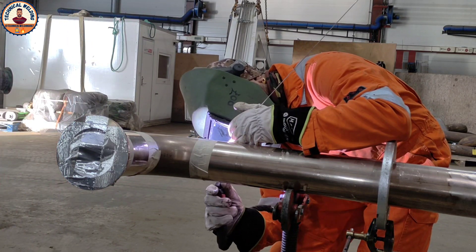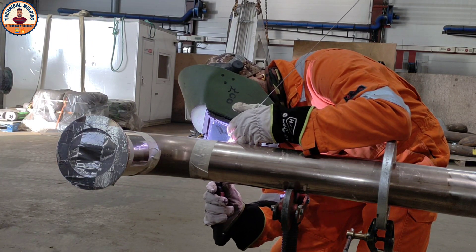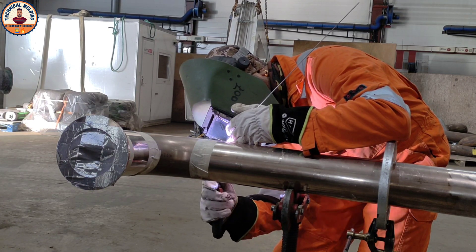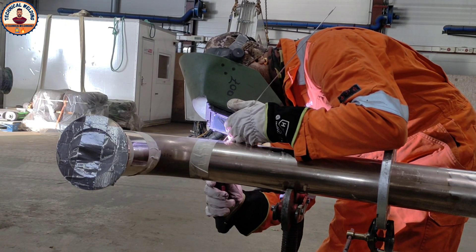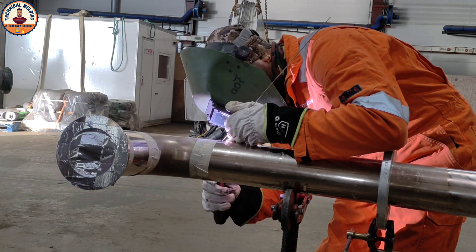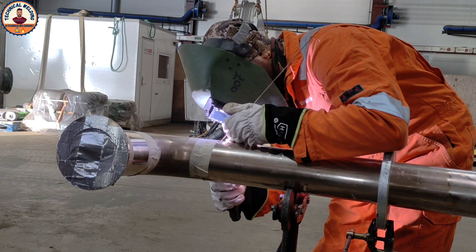It's already turning pinkish-red. This side is almost finished, then I'll start another side. If you like my videos and tutorials about welding, please subscribe to my channel. I appreciate that — enjoy this video.